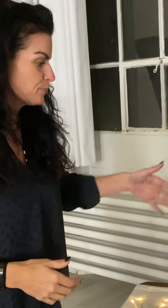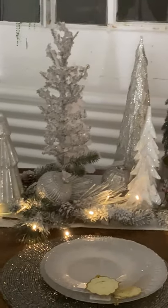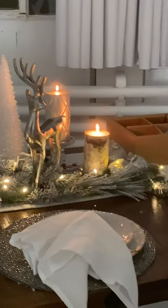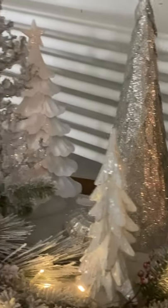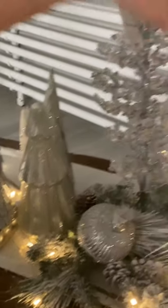I wanted to talk about the inspiration and what I did. As you can see, there are a lot of trees here, and I went with a winter wonderland — silver and white with a touch of darker silver. We've got faux greenery and all different styles of Christmas trees. I really tried to apply the height technique when stacking all the trees together, because it's very challenging — if everything is the same height, it just looks really weird.